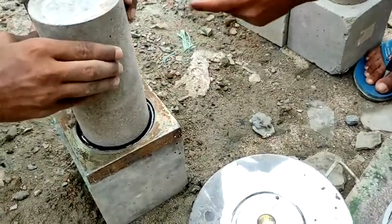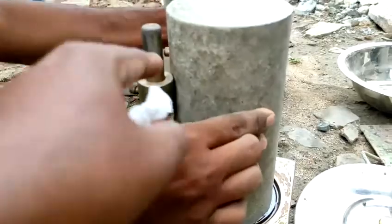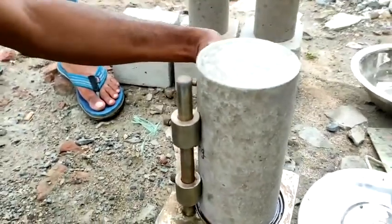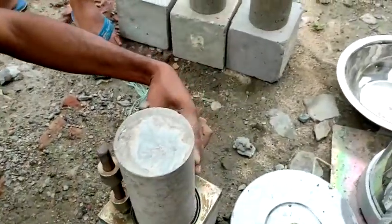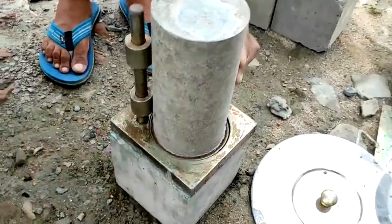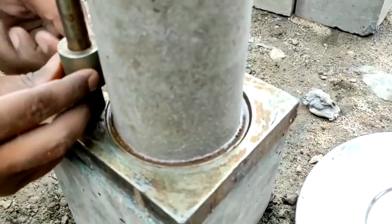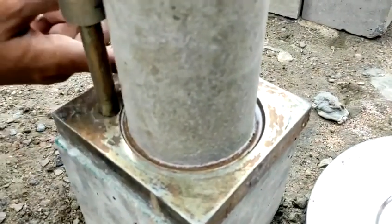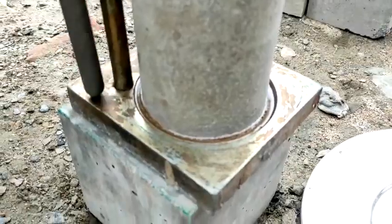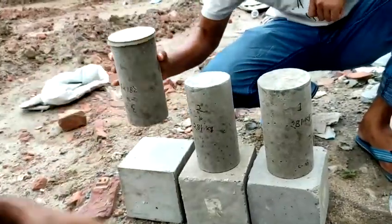Then we put the cylinder into the capping device perfectly. This device has two rollers to ensure the cylinder is placed perfectly vertical. The sulfur at the bottom is becoming hard very quickly — in just a few seconds it becomes hard. The sulfur grade will be C50. Capping is done — one side is complete.